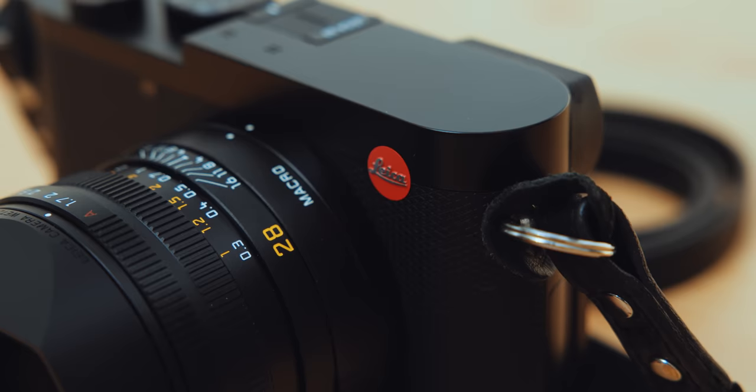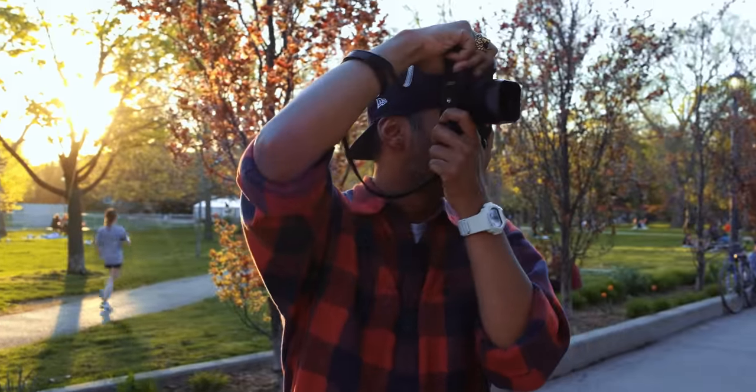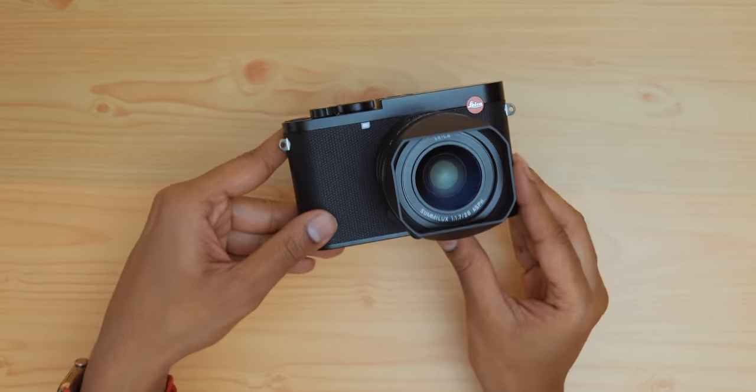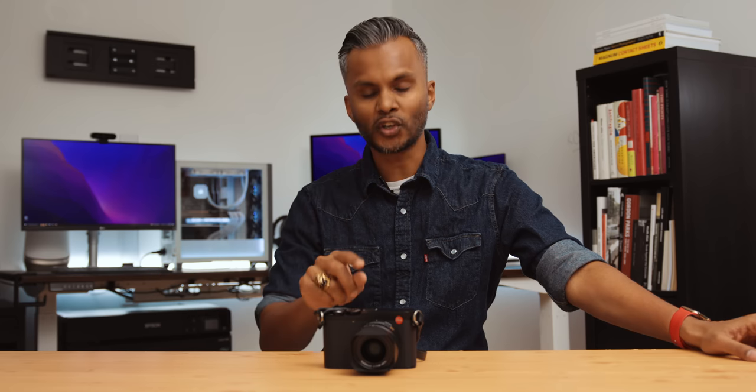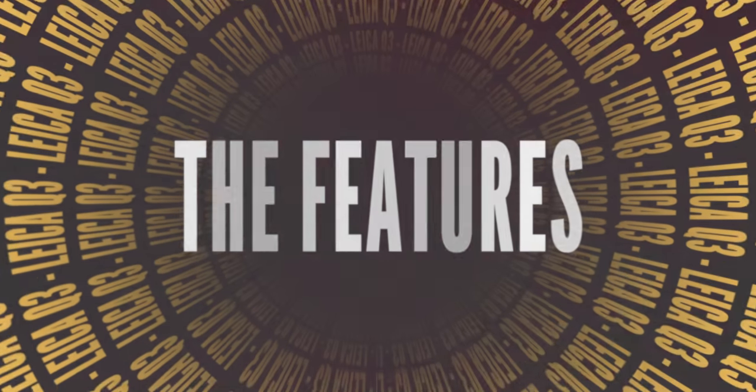Leica has these intentionally long upgrade cycles between cameras where they're built to be used for many, many years with confidence. So when a new one gets announced, it's a pretty big deal, at least in the photography space. This is the Leica Q3, a camera that many have been anticipating for quite some time. It also changes what a Q means in the Leica lineup.